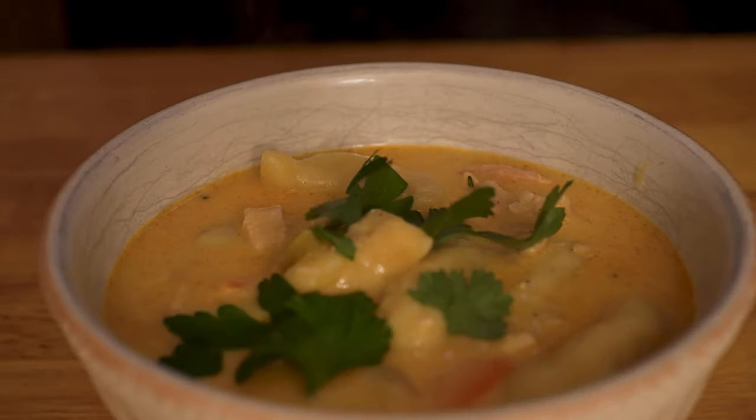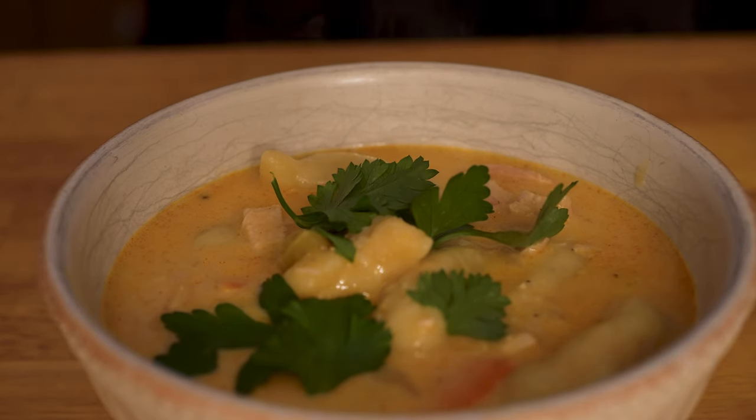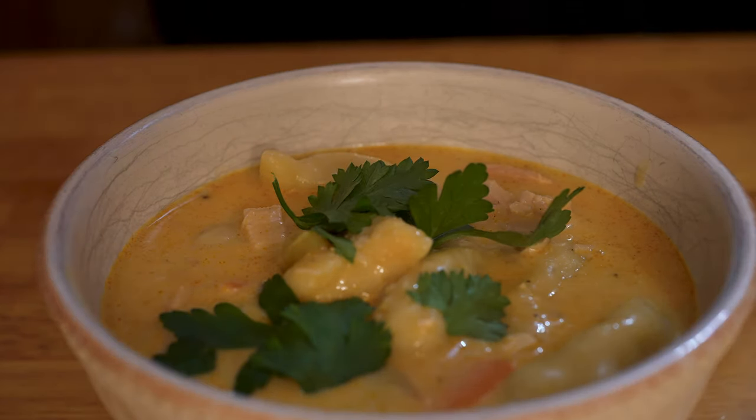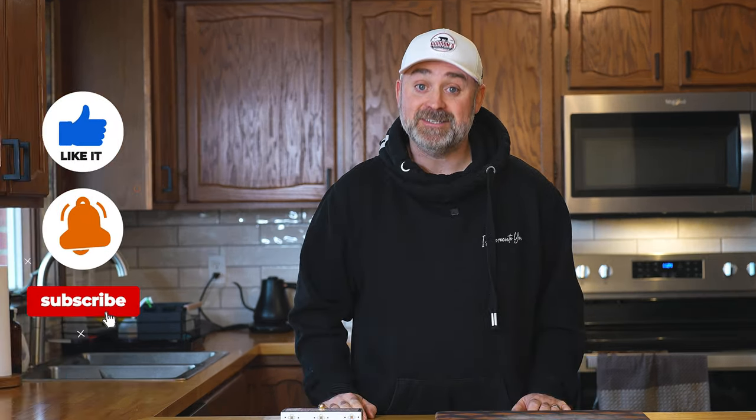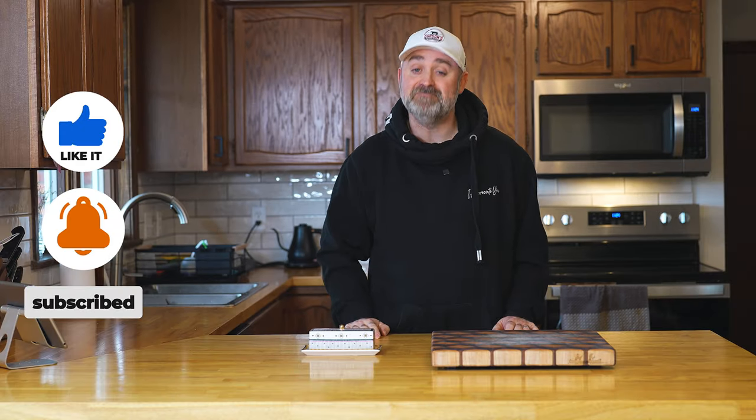Fill your bowl, top it with fresh parsley, let it cool — it's boiling lava hot right now — and then devour it, my friends. I hope you enjoy one of the most satisfying meals that I have ever personally made. As always, I appreciate you. Thanks for watching and I'll see you in the next one.